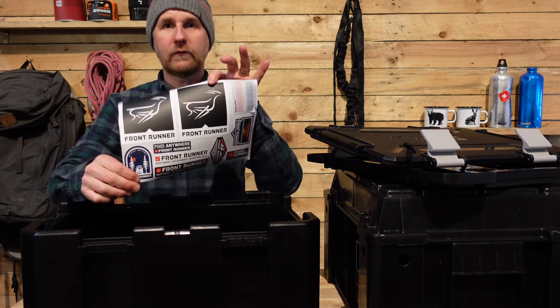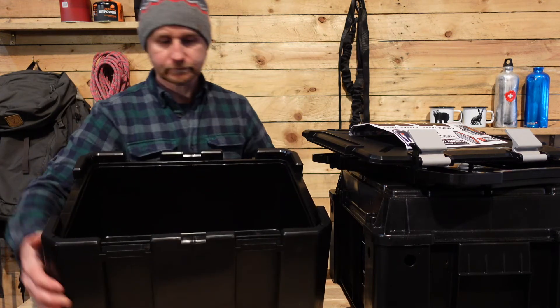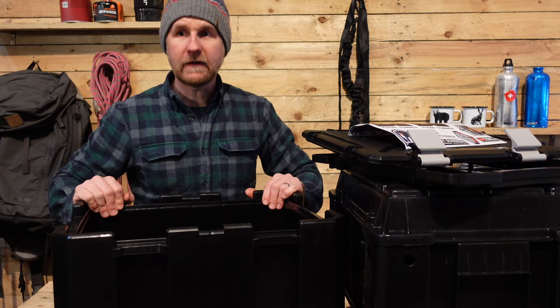The new one as a bonus even comes with stickers. Let's take a look inside the box — completely smooth inside, so anything you put in here is going to stay clean, tidy, dry, not dusty. What would we put in these? Food, kitchen supplies, camera gear, drone equipment, tools, recovery gear, clothes, boots, shoes — you name it, we've stored it inside these boxes and they really stand the test of time.